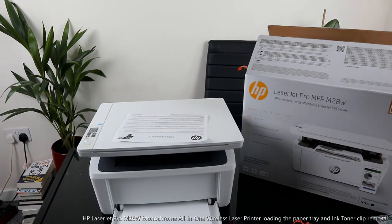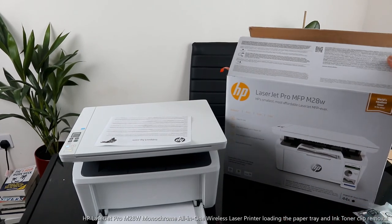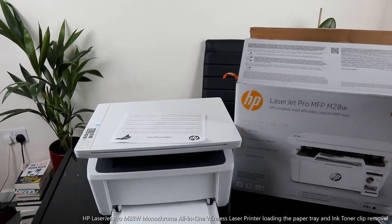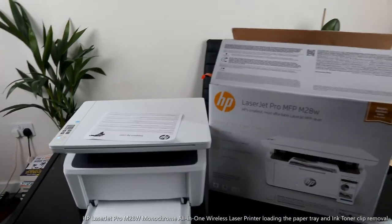This is the HP LaserJet Pro — how to load the paper tray and print your documents. Thank you.